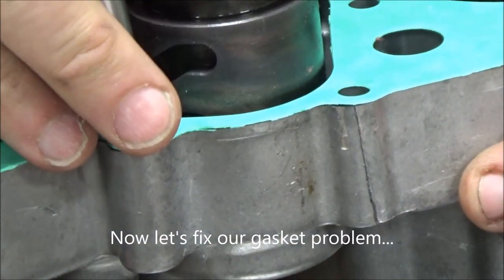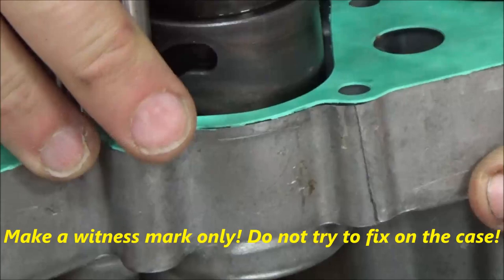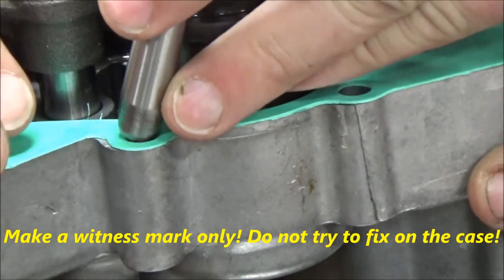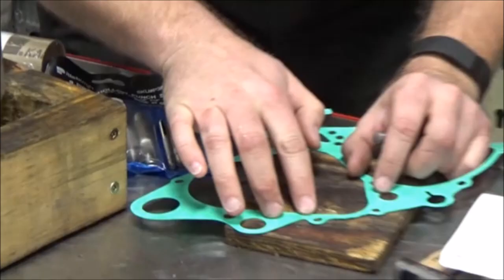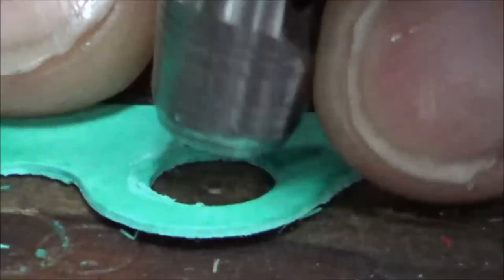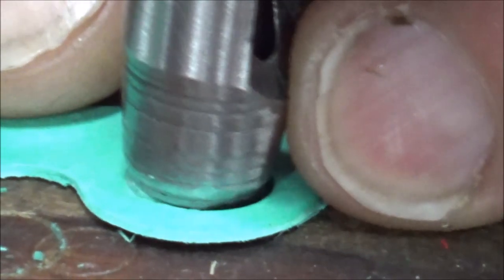Square this up and use it by hand to start. Remember your only goal at this point is to create a witness mark. Then move the gasket to a piece of sacrificial wood so the punch can drive through the material without hurting anything. Go back to where you made your witness mark and punch through.